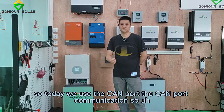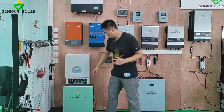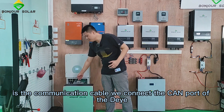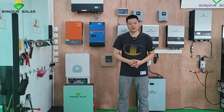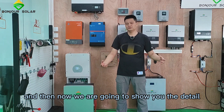For the Deye we use the CAN port — the CAN port communication. This communication cable connects the CAN port of the Deye, and the other end connects to the CAN port of our lithium battery BMS. I hope that this video can help you, and now we are going to show you the details.